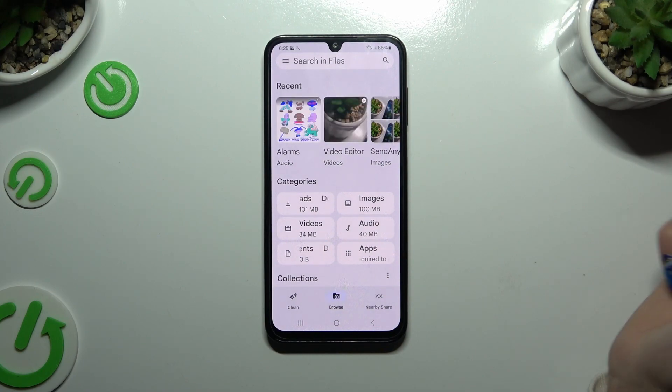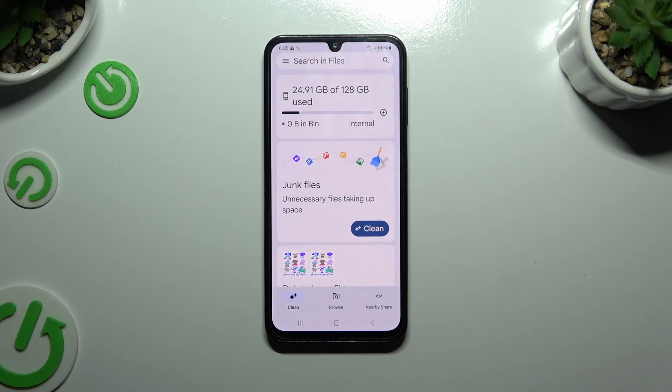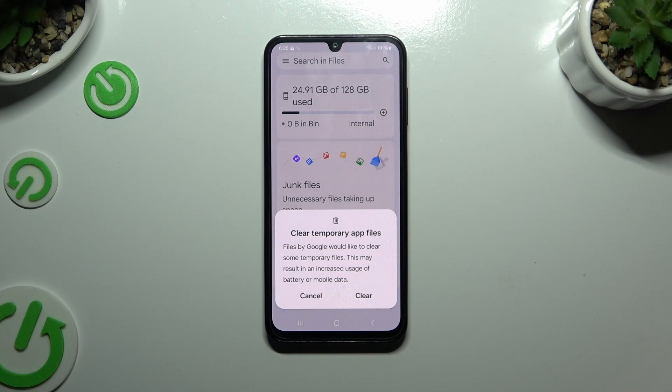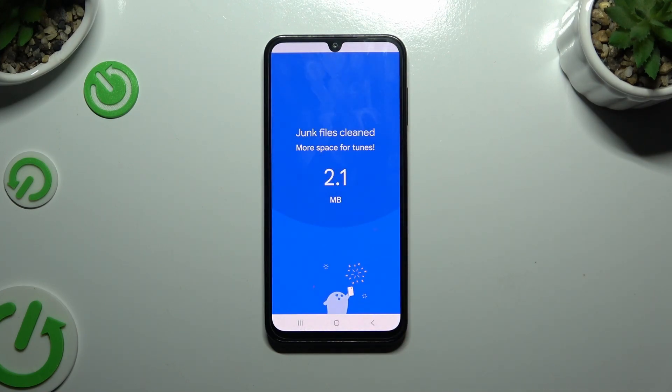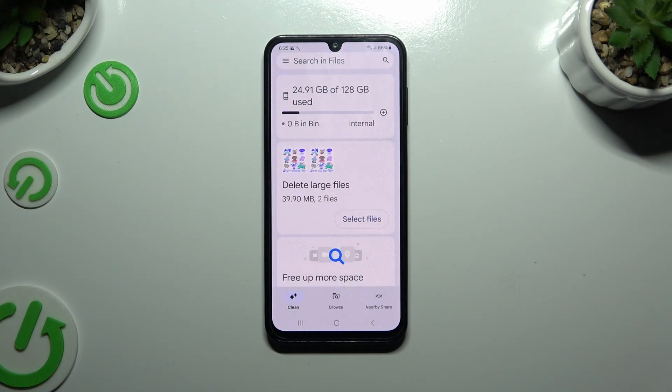Finally, hit clean at the bottom left corner and choose clean under junk files. Then hit clear in the pop-up and wait. As you can see, after that the storage of my Samsung was successfully cleaned.